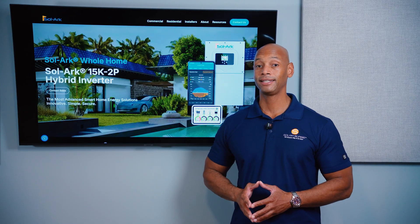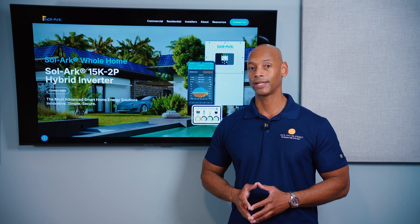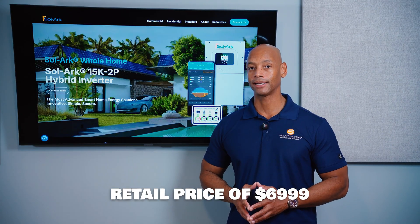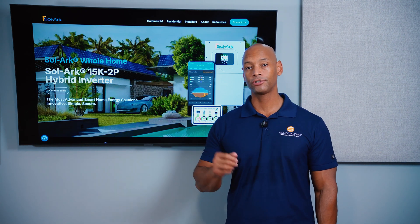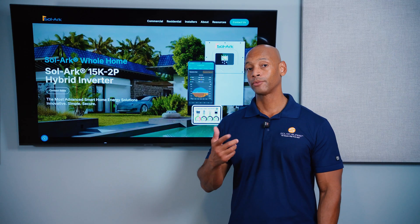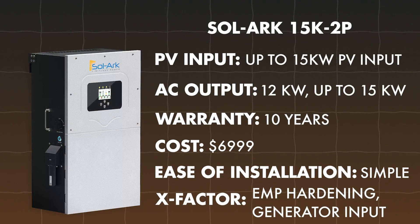In terms of cost, the Solark 15K is expensive — if not the most expensive 48 volt hybrid inverter. As of this recording it's retailing for about $6,999 online. For ease of installation, it gets plus two additional points for the nice integrated design as well as the integrated 200 amp pass-through. For x-factor, plus two additional points for unique features including generator support and the EMP hardening option.